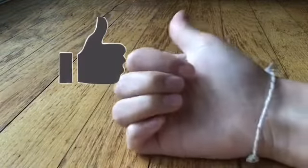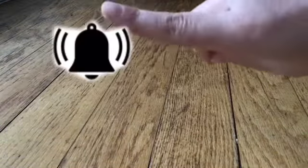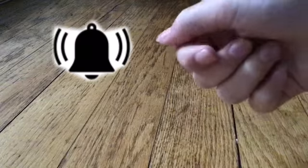Bye guys, thank you so much for watching! Make sure to hit that big red subscribe button down below, hit the like if you liked this video, and smack the bell to get notified every time I post. See you next week, bye!